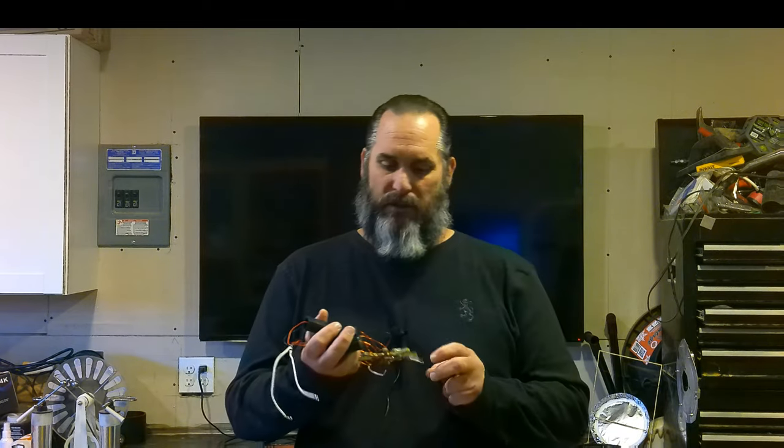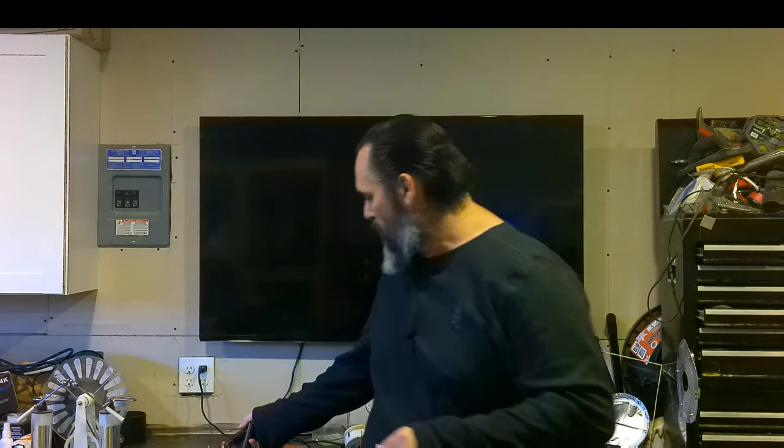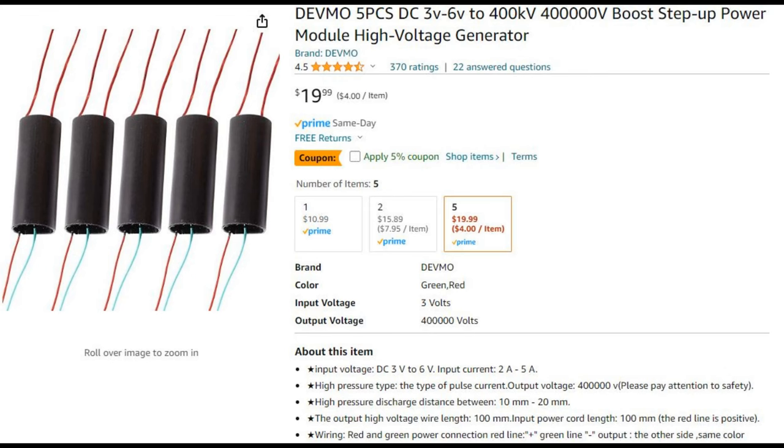Today we're going to talk about taser modules and the voltage in them. I want to show you a cool build that I did. This right here was the build — it's a little torn up now, but it's a very cool build. It only requires a couple of things: you need two double-A batteries, or three will work as well. This right here is a small taser module, and this is the big one. You can pick up a pack of these for about 20 bucks on Amazon. Anyway, let's get into the project — it's pretty cool.